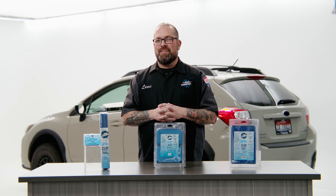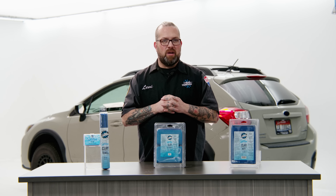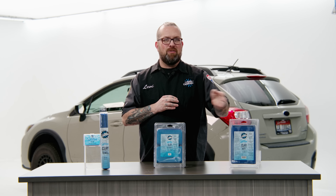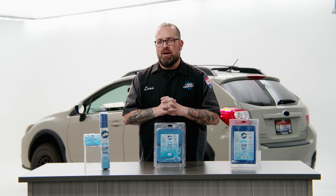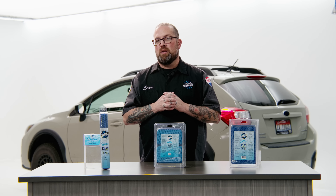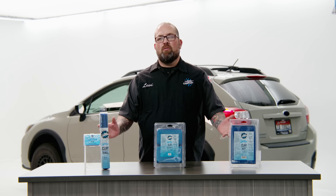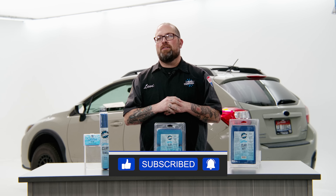So there you have it — four different options in the UltraClay line. The real question is which one's going to be right for you? Do you like sticking your hand in a mitt and going really fast? Do you like using the sponge type with the clay on it, or do you like going in with a towel and wiping everything away? It really comes down to personal preference, and the clay bar is a great addition to the lineup as a backup when things get a little tougher. Make sure you pick up an UltraClay product right here at The Rag Company, and stay tuned to the channel. Thanks for watching.